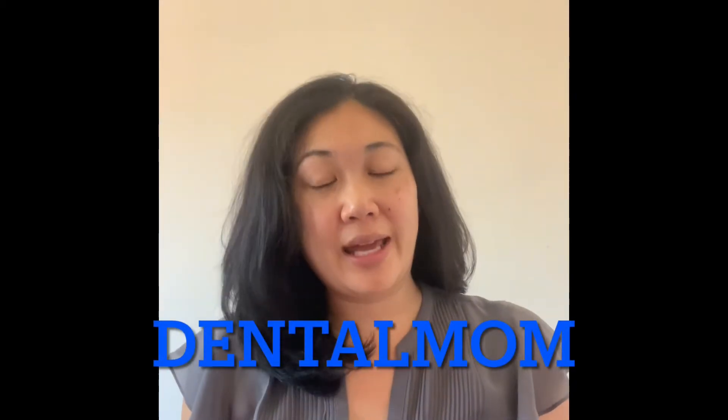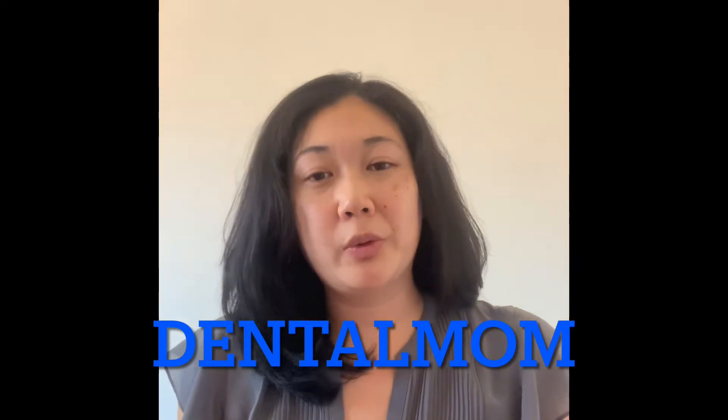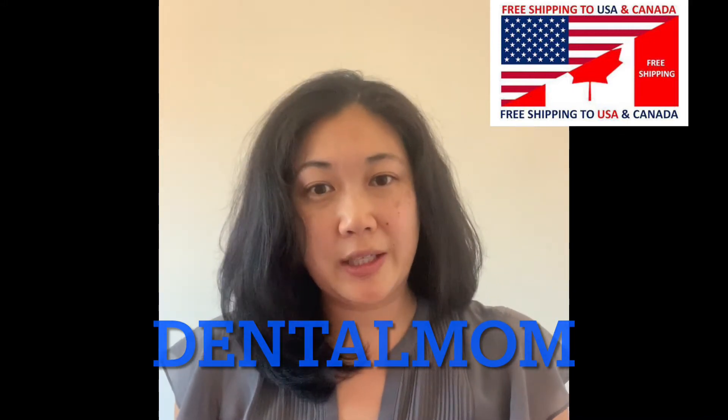I just want to let you know that I am an ambassador for Hygiene Doctor. If you go on HygieneDoctor.com and you put the promo code DENTALMOM, you get a 15% discount on any product on their website.